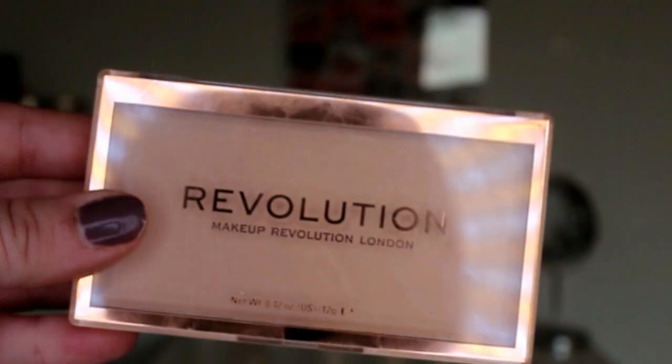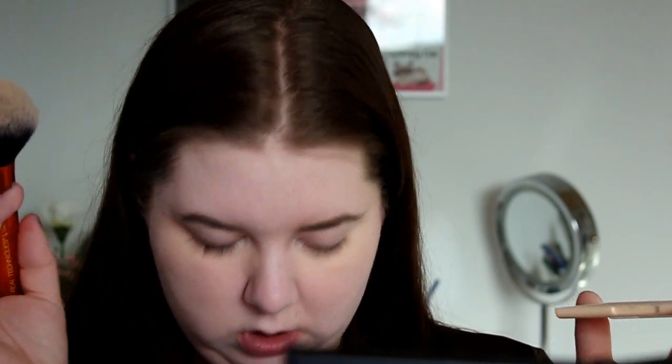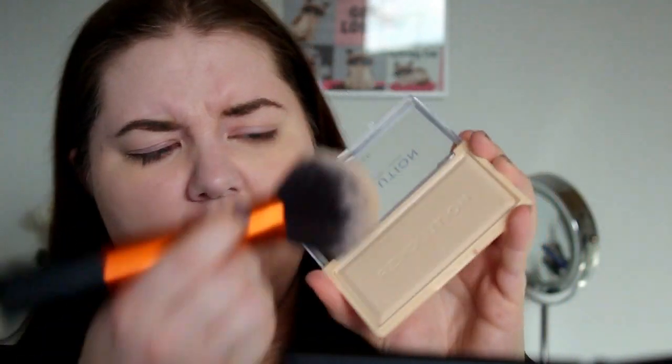Last but not least we have the Matte Base Powder in P1. I'm a little concerned because I think this might be too light for me. There was some tape on it — that's why I couldn't get it open. So here we go. This shade looks really really light, but hopefully it will match me, or at least I can use it underneath my eyes. It is really really powdery — my clothes are covered in powder. It doesn't appear fully translucent because it does have some shade to it.